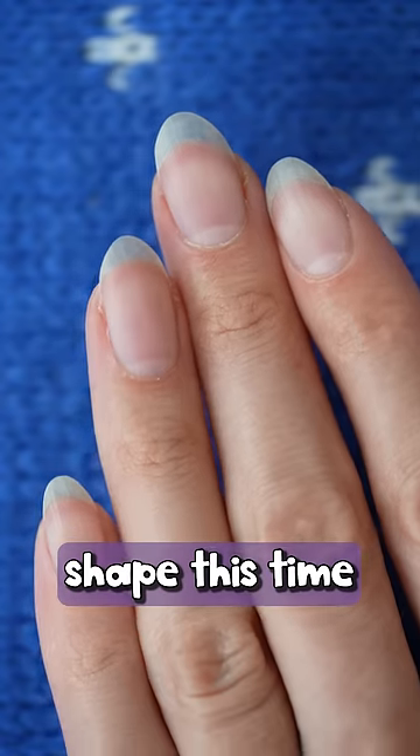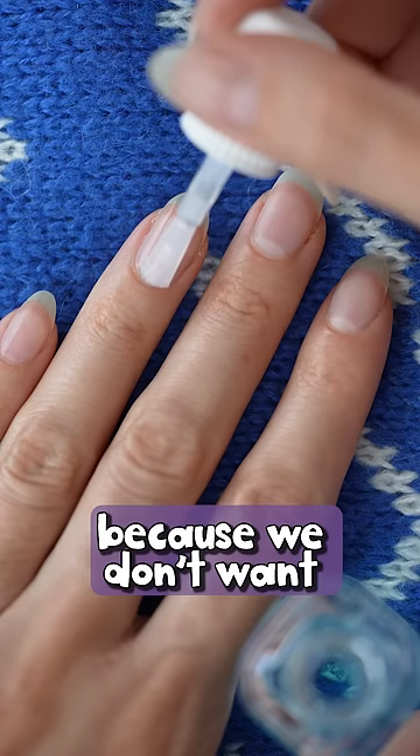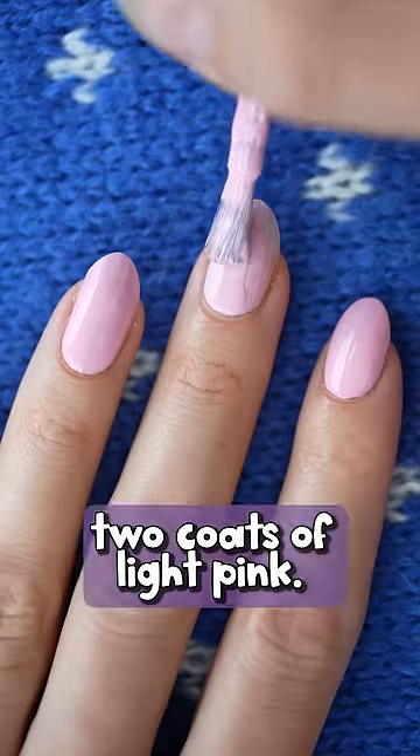Trying a bit more almond shape this time and then starting with a base coat because we don't want any yellow stains. Next up, two coats of light pink.